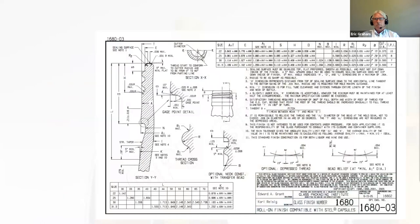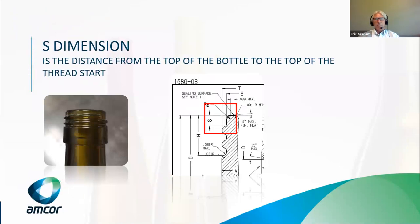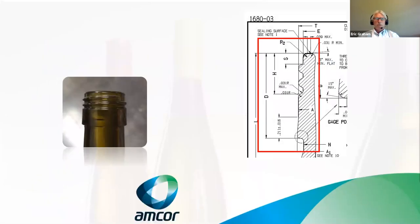The first dimension we're going to talk about is the S dimension. This is a screenshot of the GPI spec for the 30 by 16 — you can see how detailed that is. Every dimension on the bottle has a letter assigned to it. The S dimension is at the top — it's the distance from the top of the thread start on the bottle to the top of the sealing surface. That dictates where your threading rollers need to land on the bottle. If that dimension is off, your threading rollers aren't going to be in the right place and it can create an issue.